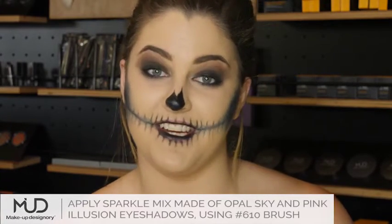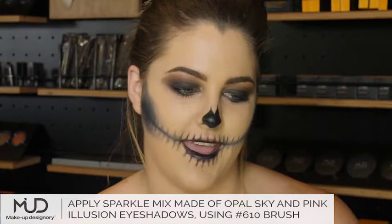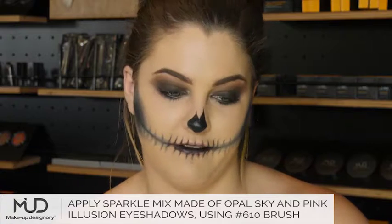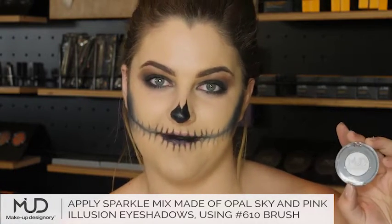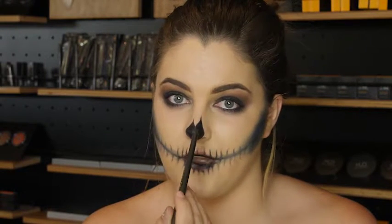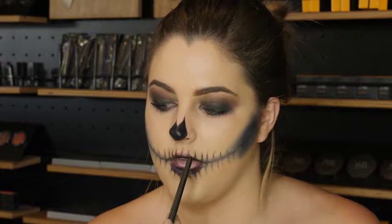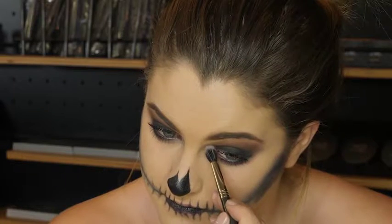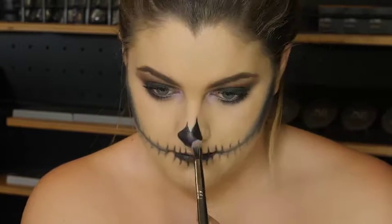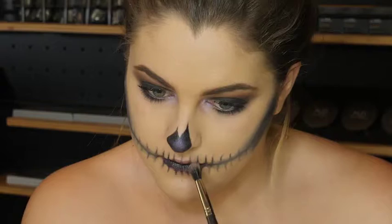Now it's time to add some sparkle. I'm going in with brush number 610 and I'm using a mixture of eyeshadows to create the perfect sparkling effect. I'm going in with Opal Sky and I'm mixing that with Pink Illusion. I'm applying it basically everywhere I want sparkle — in the corners of my eyes, on my nose, and then in each teeth gap.